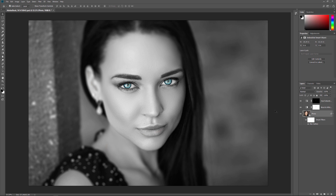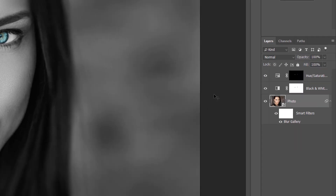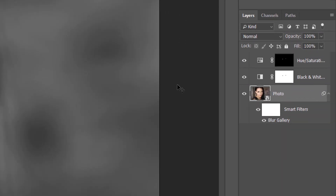Here's an effect I'm currently working on in Photoshop. I downloaded the original image from Adobe Stock. If we look in the Layers panel, we see the layers I've used to create the effect. I started by converting the original image on the bottom layer into a smart object, and then I blurred the area around the woman's face using Photoshop's Blur Gallery, which was applied as a smart filter.